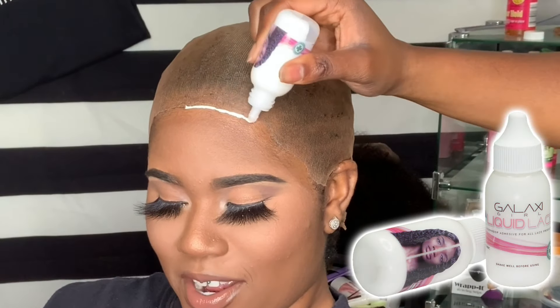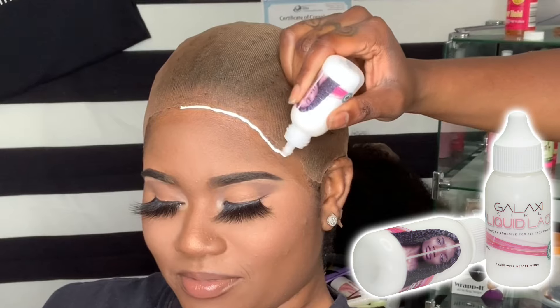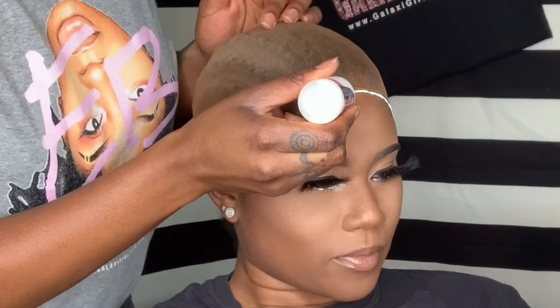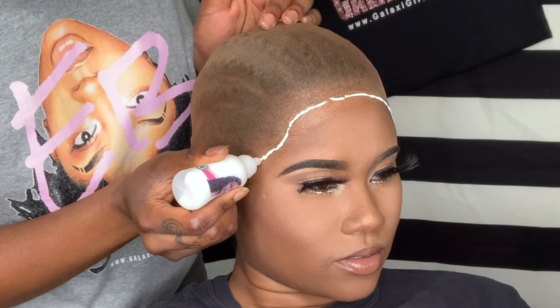I'm working with the only glue that I use on this channel, which is Liquid Lace Glue. If you want your own bottle, head to galaxygirlhair.com right now.